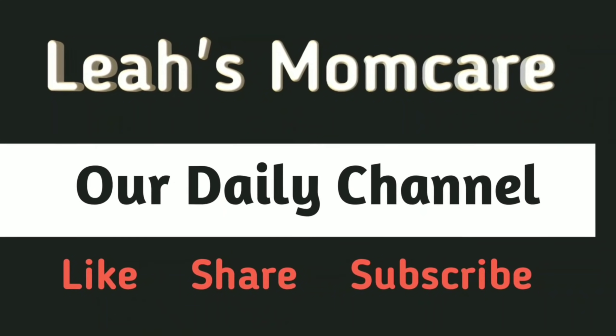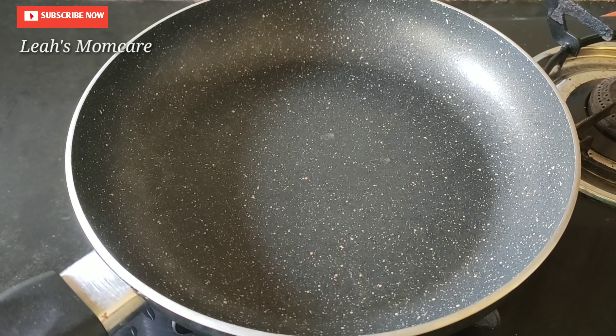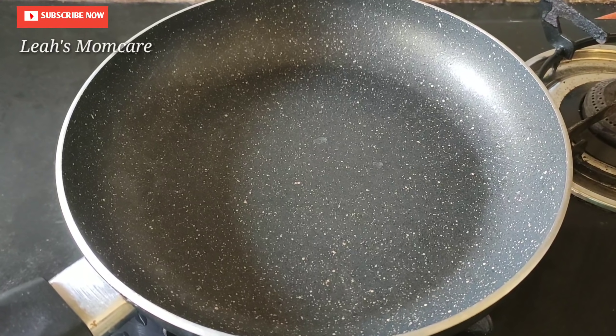I am very happy to introduce the pan. We are ready to cook. Make a cup of water.